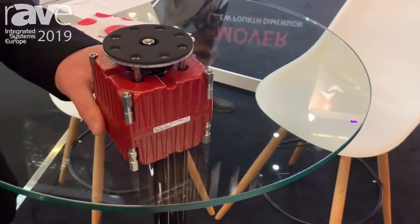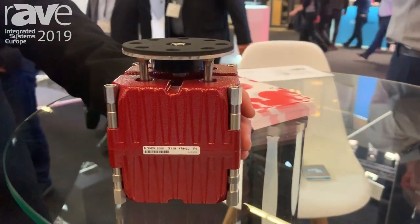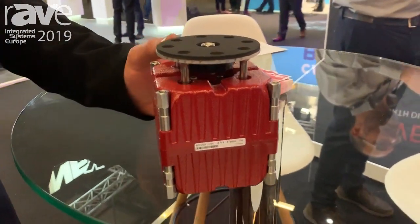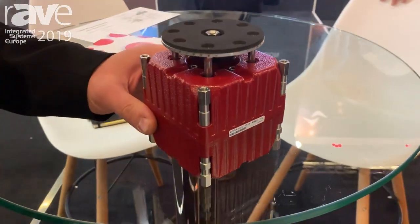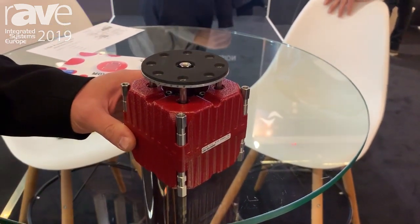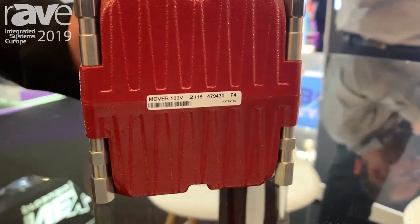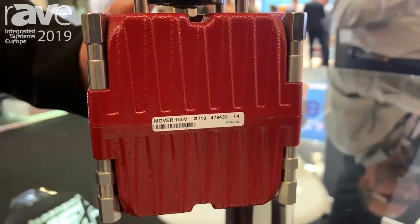We have two versions: a 4 ohm version and a 100 volt version, to be joined in parallel. We are also developing a special firmware for our quattro canali amplifiers that enhances the low frequency experience with subharmonic synthesis.